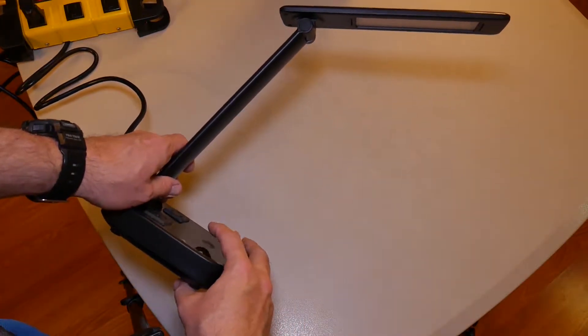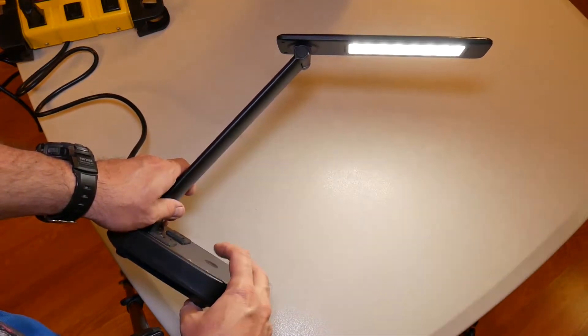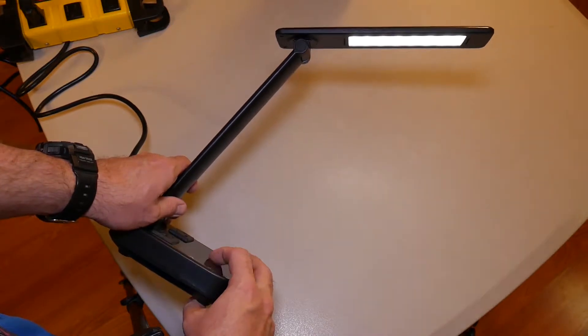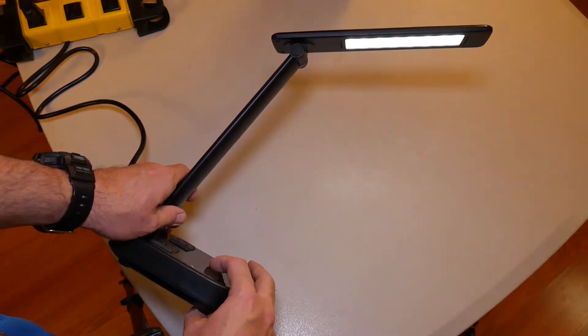All right, so we got it plugged in. Here are the different settings, or the different brightnesses: one, two, three. And again, one, two, three.